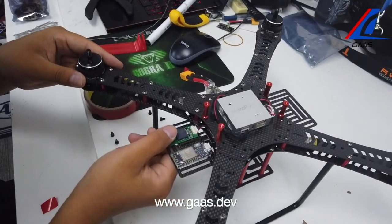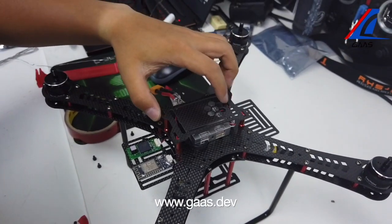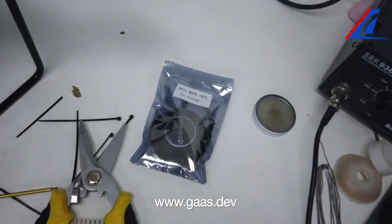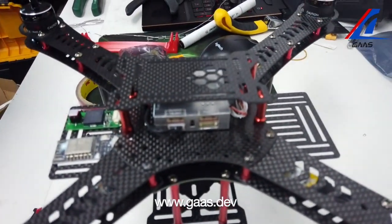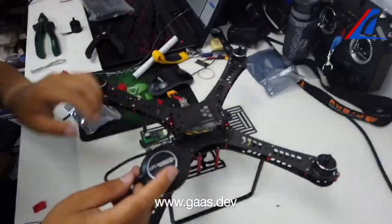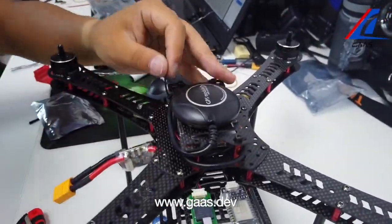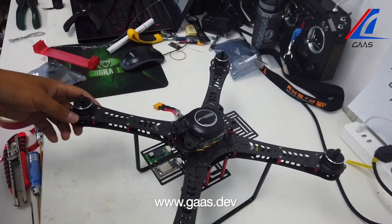The telemetry module and the safety switch are both connected. Now we need to put on the final piece of frame and GPS unit. There we go — we have assembled a quadcopter.